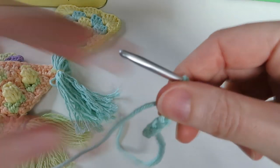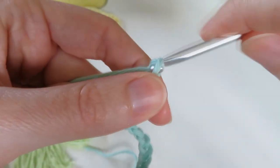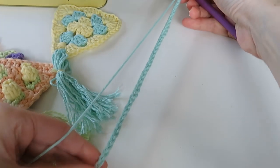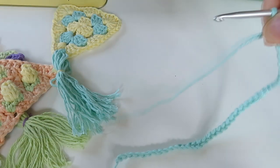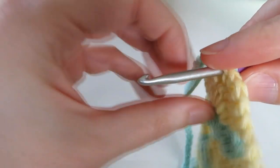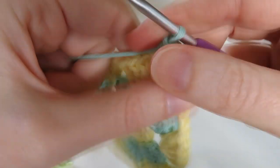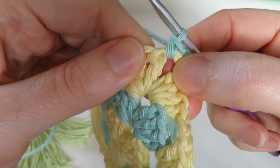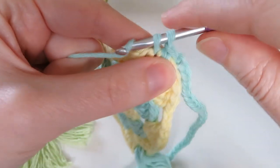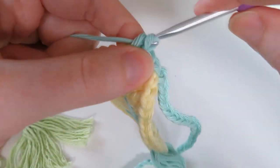We need to double that to tie it to something, so let's chain about 40 — a nice good length to be able to tie it to something when we want to hang it up. Then we'll put our hook into that corner, grab the yarn, bring it through and we can go straight into a single crochet — or double crochet in UK terminology — and I'm going to work one single crochet in each stitch across. I've got nice proper stitches for this triangle so that's good.